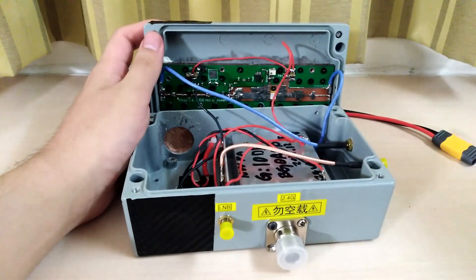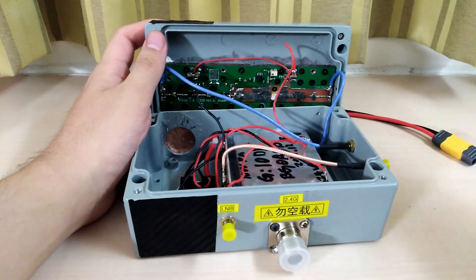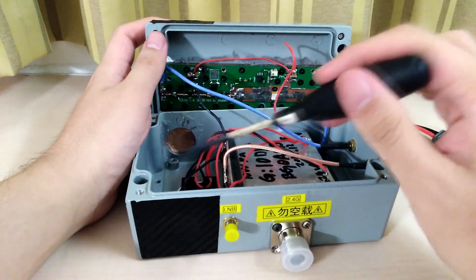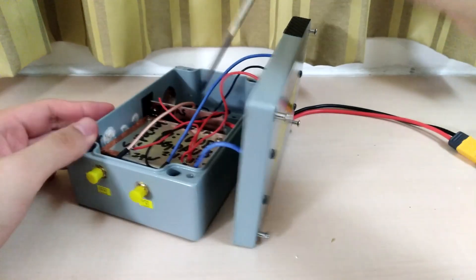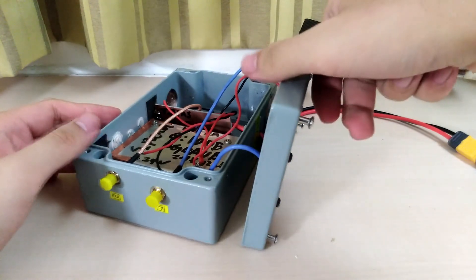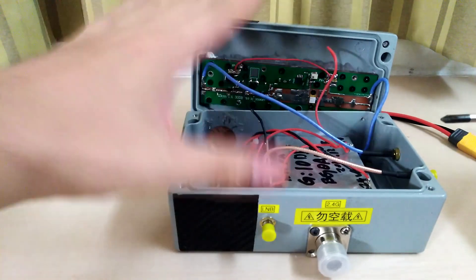This is a combination of amplifier and bias-T, so I don't need an extra bias-T board in my actual operation. This is really nice — it saves the number of devices and cables needed, making my setup much, much easier. You may also notice there is a very obvious hole here, and from outside it's taped. The other side also has a hole, and both sides are taped. I was wondering why there were holes before I even opened it up.